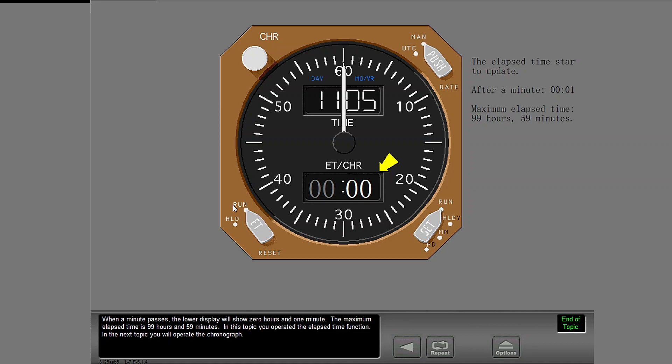In this topic, you operated the elapsed time function. In the next topic, you will operate the chronograph.